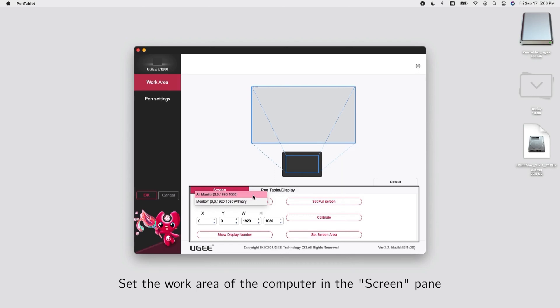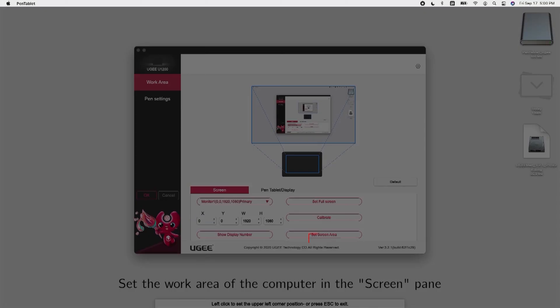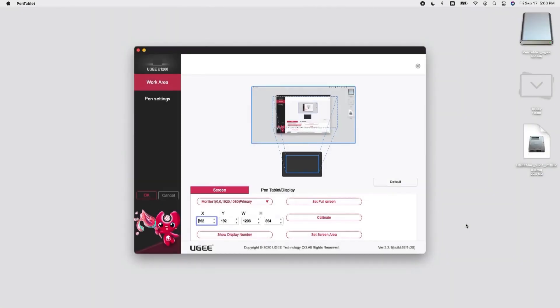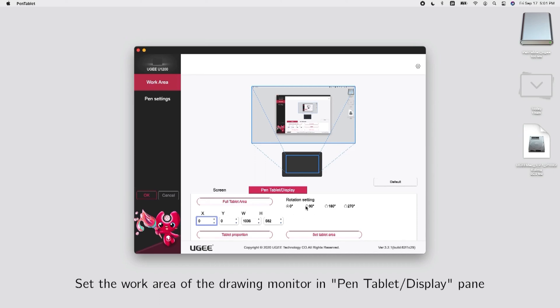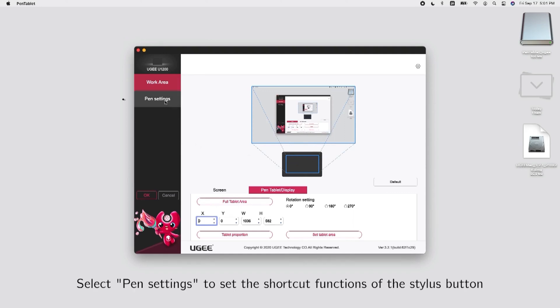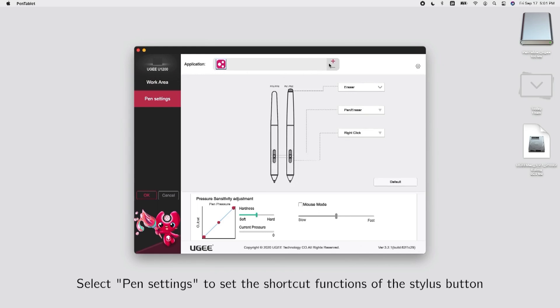Set the work area of the computer in the Screen pane. Set the work area of the drawing monitor in the Pen Tablet Display pane.